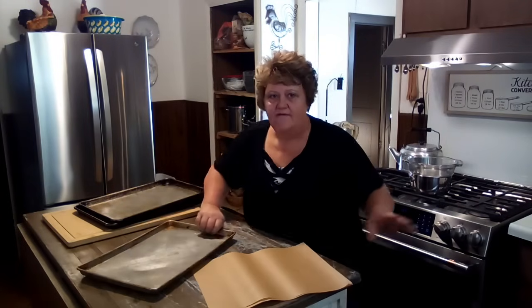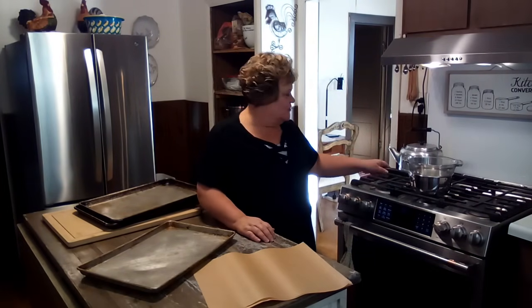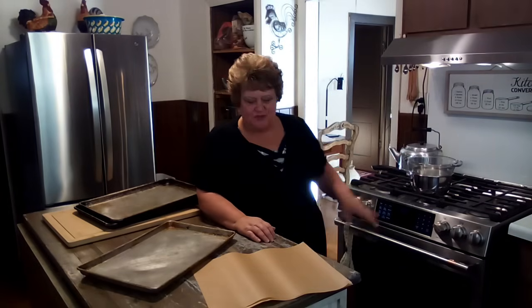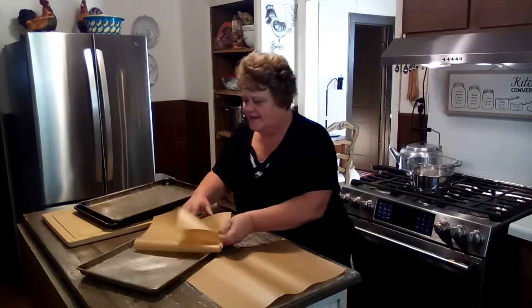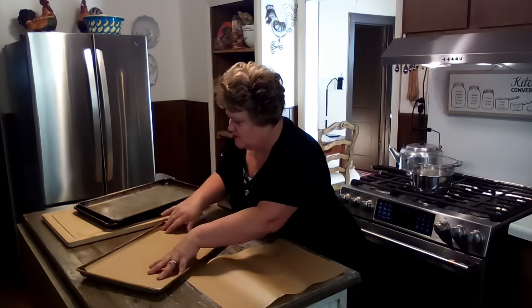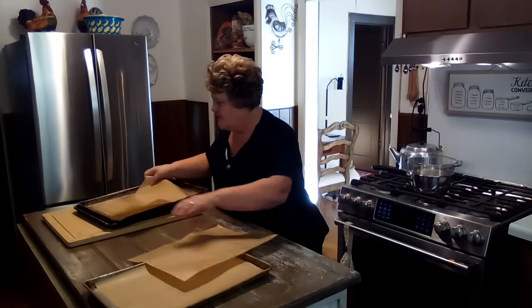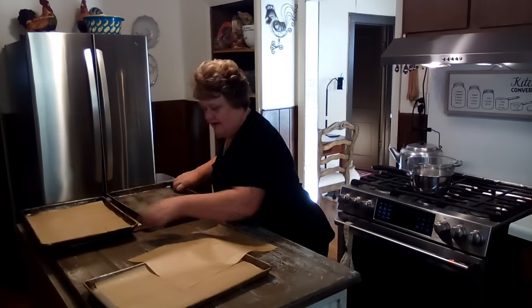I've got a makeshift double boiler — just a pan with a couple inches of water in it and a glass bowl. I'm getting that heated up and ready to melt our chocolate. In the meantime, we're going to go ahead and put some parchment paper in our trays and get them ready to go so we have them when we need them.